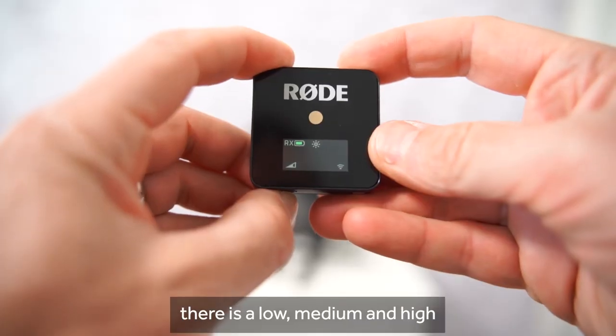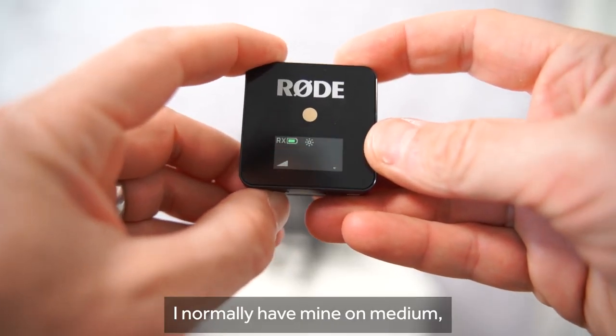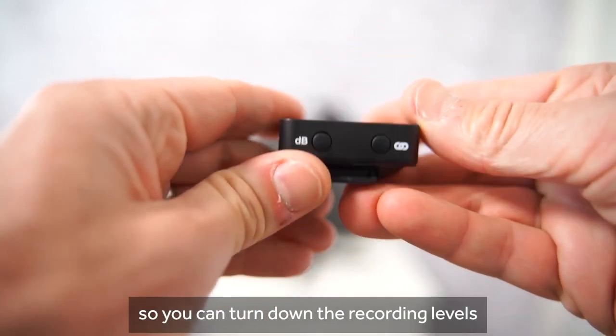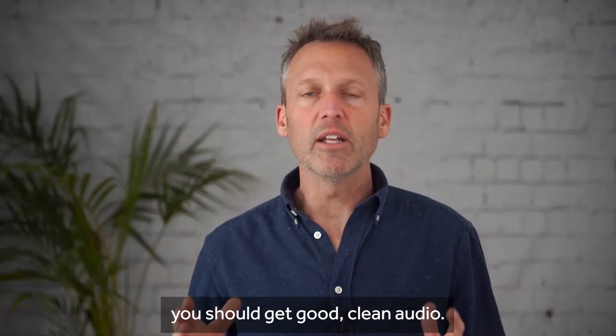On the Rode system there is a low, medium, and high sensitivity setting. I normally have mine on medium, but the idea is the wireless mics are doing the hard work so you can turn down the recording levels inside the camera. If you do this, you should get good clean audio.